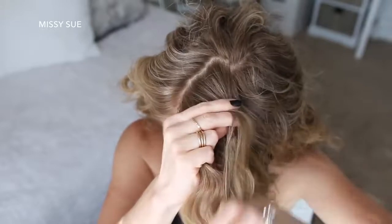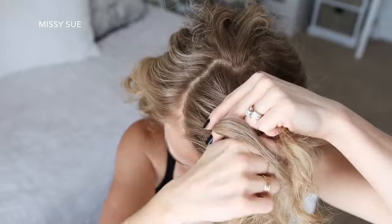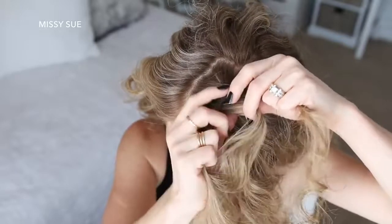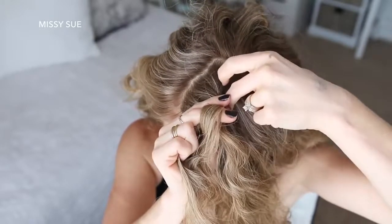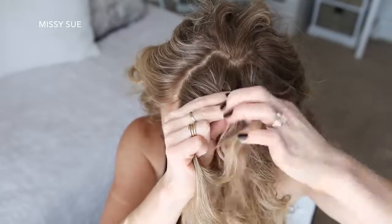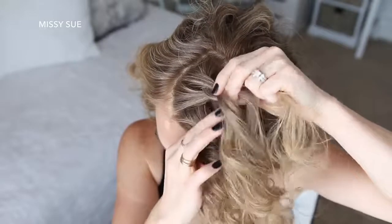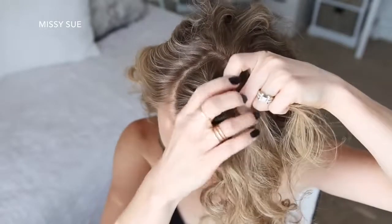I'm going to start by crossing the right strand under the middle and then cross the left strand under the middle. Now I'm going to cross the right strand under the middle, pick up a new section and cross it under and into the middle strand. Then I'm crossing the left strand under the middle, picking up a new section of hair and crossing it under and into the middle strand as well.